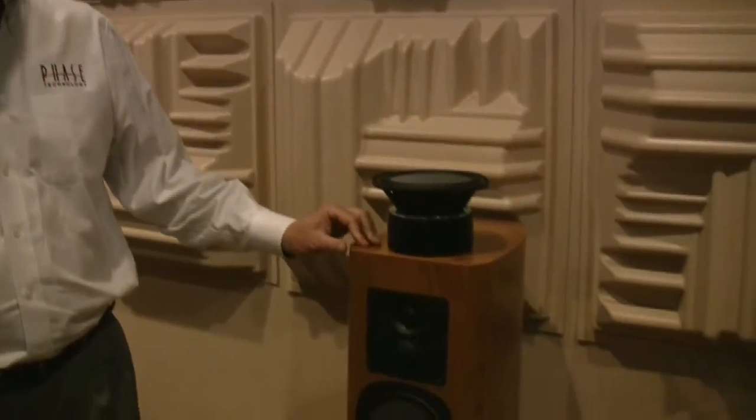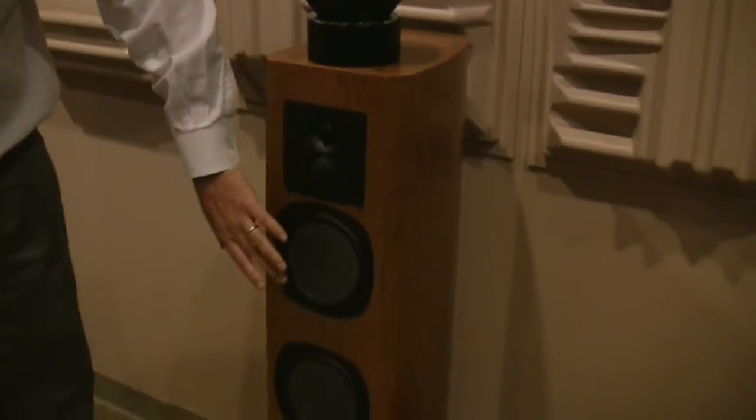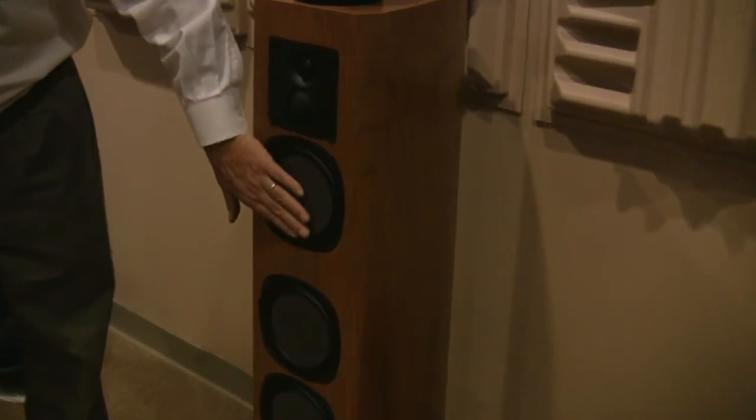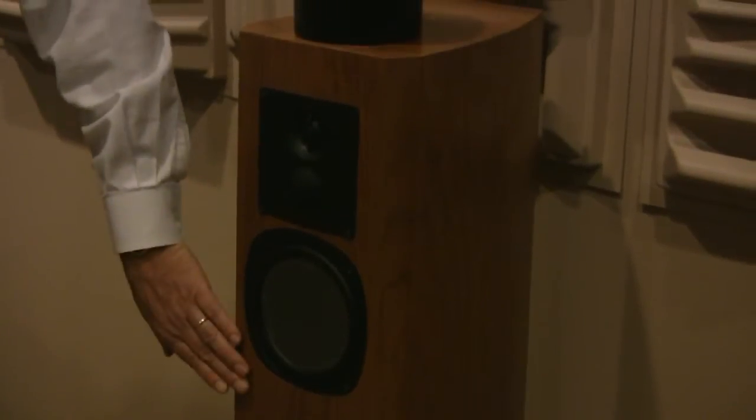Hi, I'm Ken Heck, President of Phase Technology. I'd like to tell you a little bit about our PC series of speakers. One of the most obvious differences between the PC and conventional speakers are the solid piston drivers. If you look at the front of it, you notice that it's a flat disc that's in the same plane as the front surface of the cabinet. There are a lot of advantages to a solid piston driver.